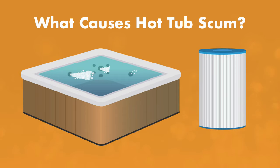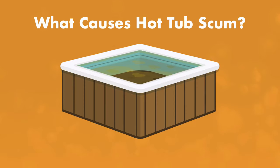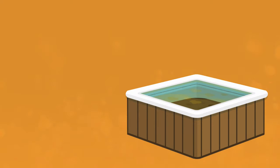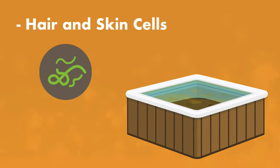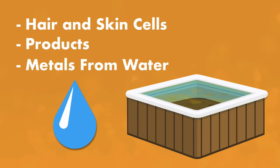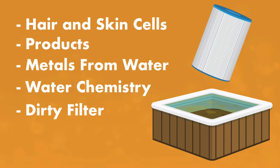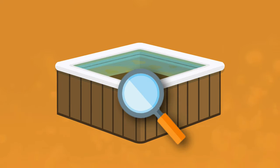What causes hot tub scum? Some of what goes into your hot tub water gets filtered out, but some contaminants aren't processed by your filter, and that's when they form a layer of scum that floats on the surface or forms a nasty ring around your hot tub shell. The most common causes of hot tub scum are hair and dead skin cells, personal care products like deodorant, shampoo, and lotion, metals from your water source, poor water chemistry like high pH, or a dirty, worn-out filter. But it's the color of the hot tub scum that will tell you what caused it and how to get rid of it.